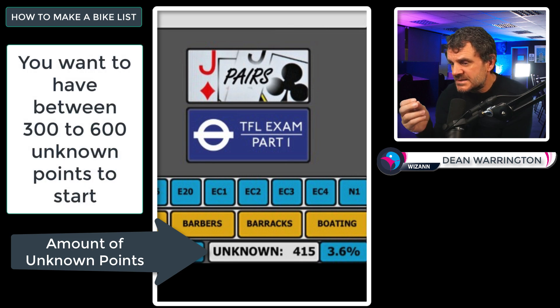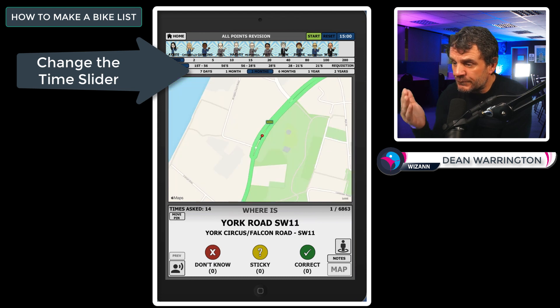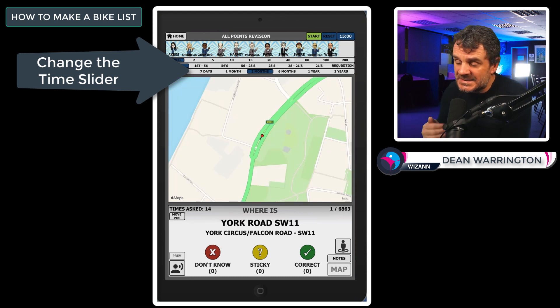Revise until you have around 300 to 600 unknown points. Do this by revising either one week, one month, or three months' worth of points from the latest sheets. It's entirely up to you how far back in time you go. Once you have that, you have the foundation to make a great bike list.